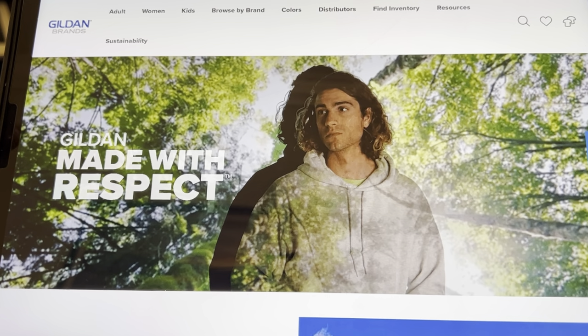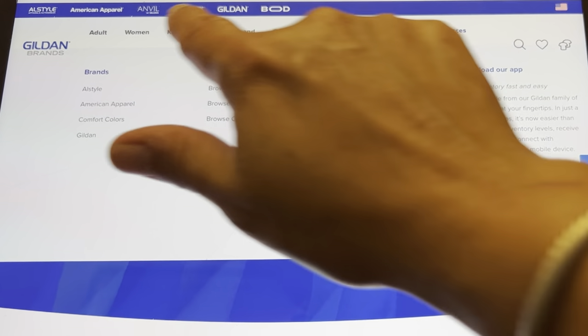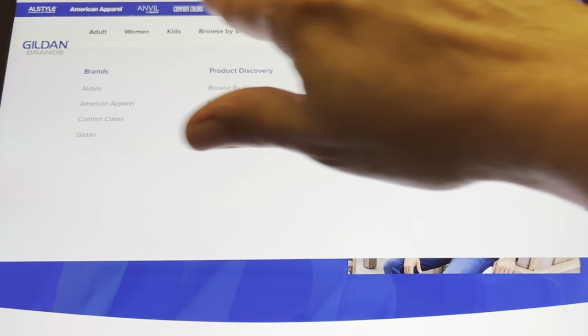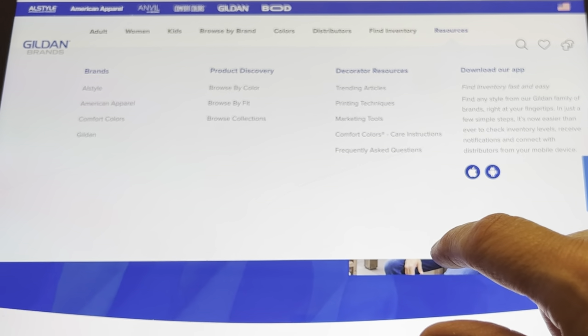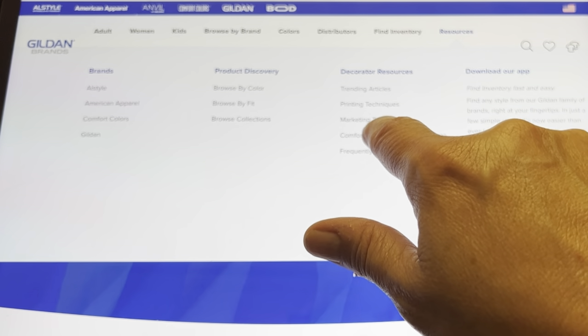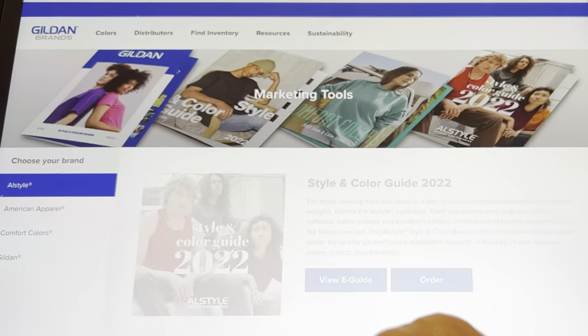I am on gildenbrands.com. We're going to go to Resources. Up here in the top row in black, it has different things that you can pick. We pick Resources, and then under Decorator Resources, we're going to go down to right here where it says Marketing Tools. Hit Marketing Tools.